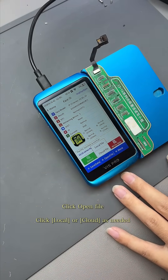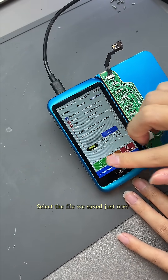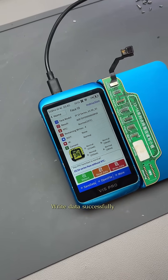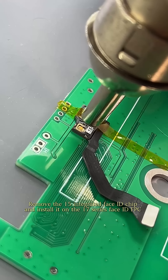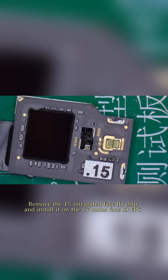Click Open File and select the file we saved just now. Confirm to Write. Write data successfully.